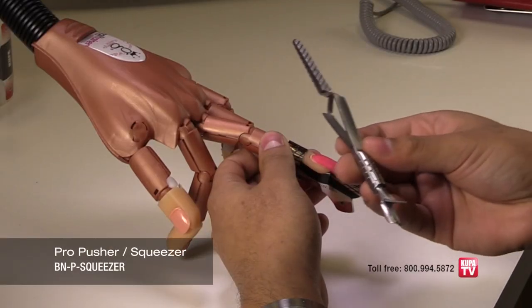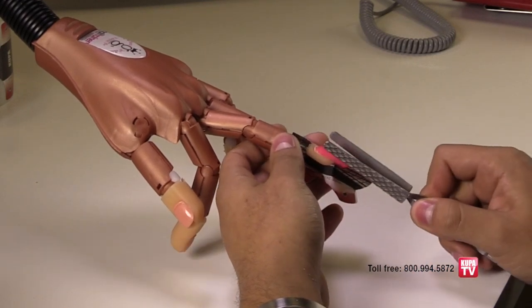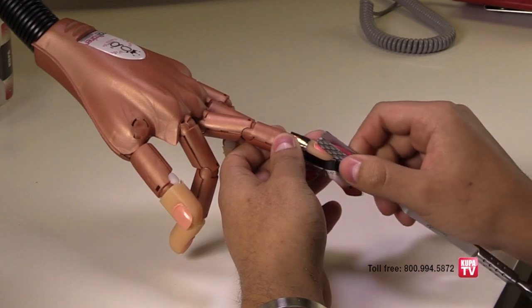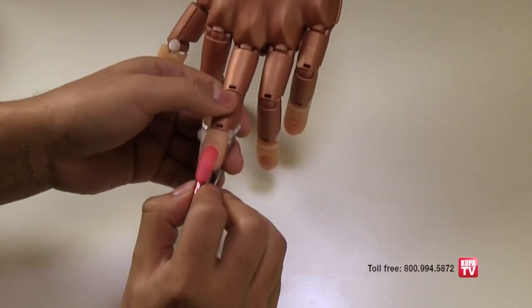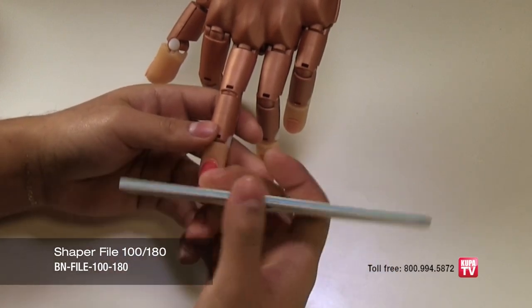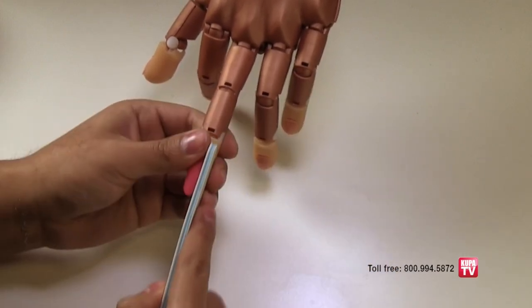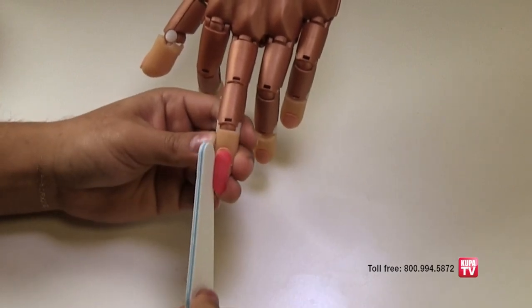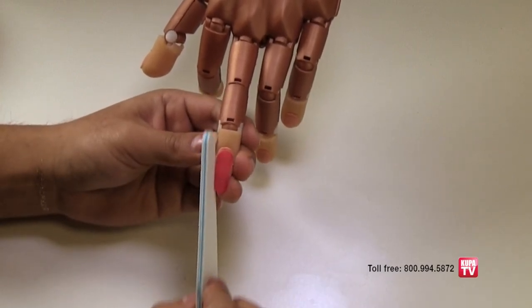Once the nail is almost set, take your Pro Pusher C Curve Squeezer and set the C Curve until it is completely dry. Remove the form and begin to shape the parameter of the nail with the Divinity Shaper file, which is 100 and 180 grit. First the right side, then the left side, and holding the file at an angle, shape the underside of the tip.